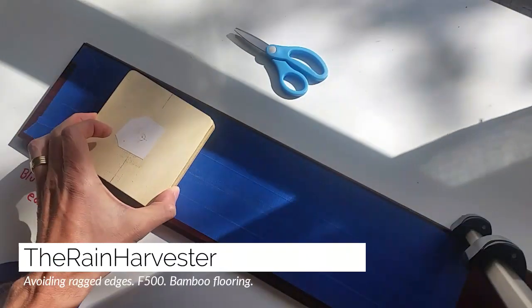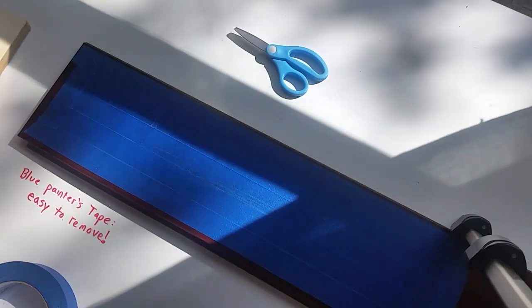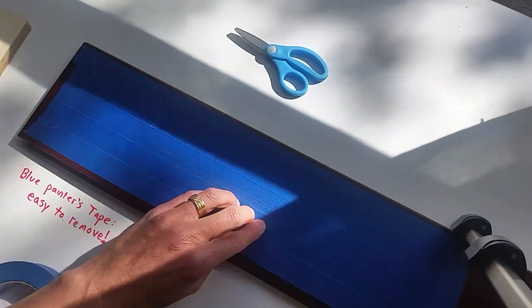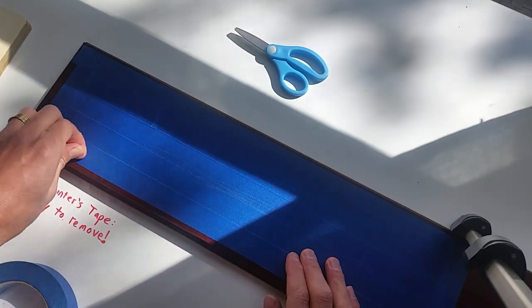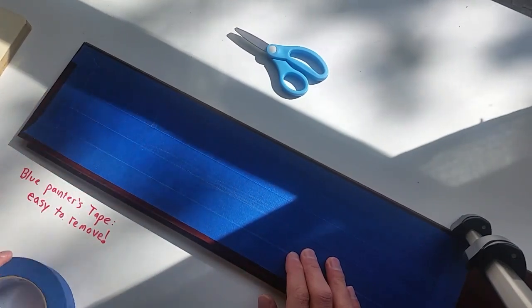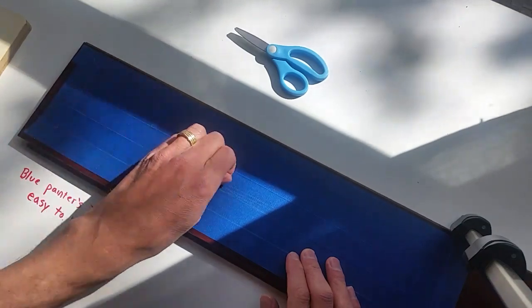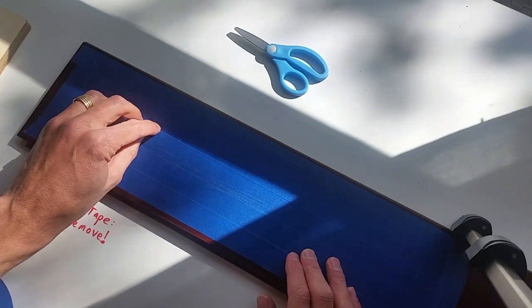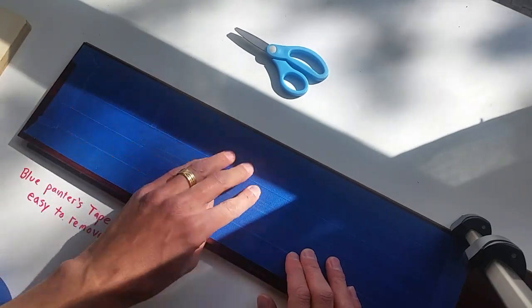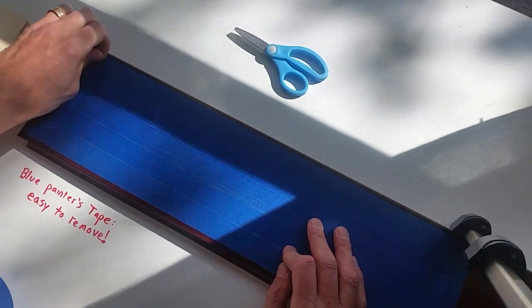I'm about to cut out some poster blanks out of some flooring, and here's a trick I've learned: apply some painter's tape to the workpiece. I haven't seen any videos of people doing this, but it really helps. I can peel this off and the edge will be razor sharp even after using a dull blade.